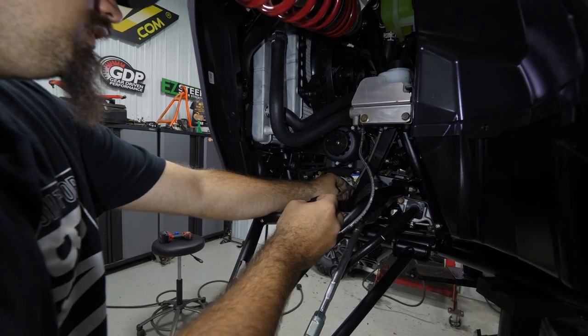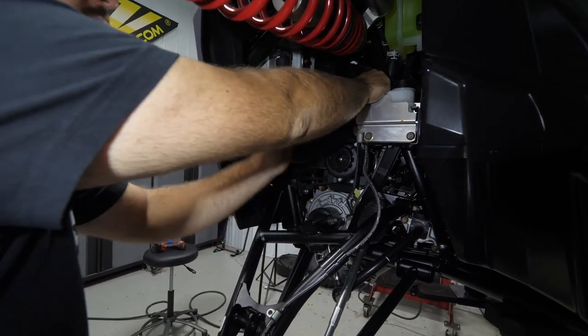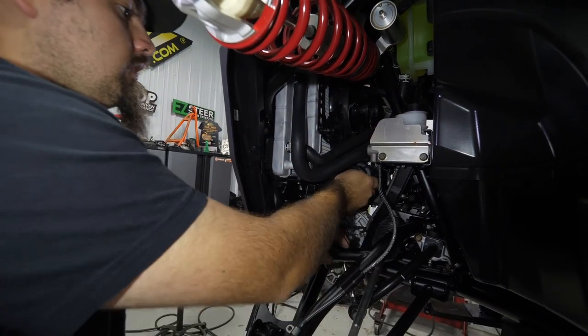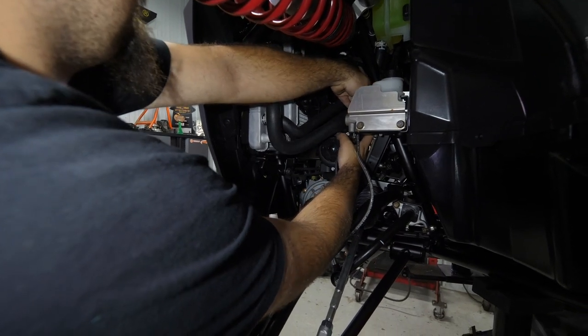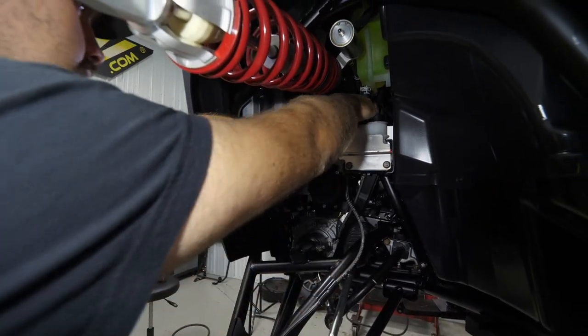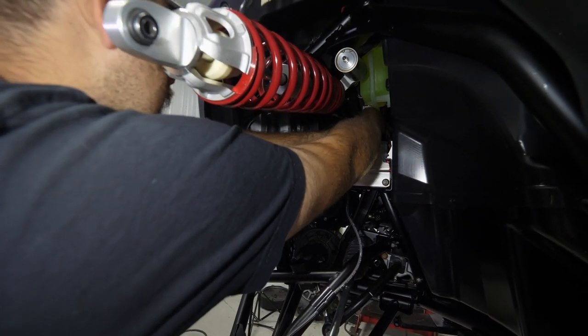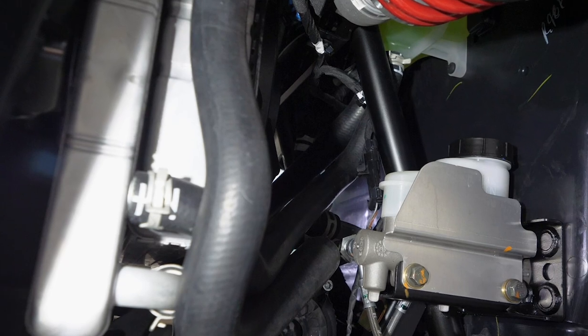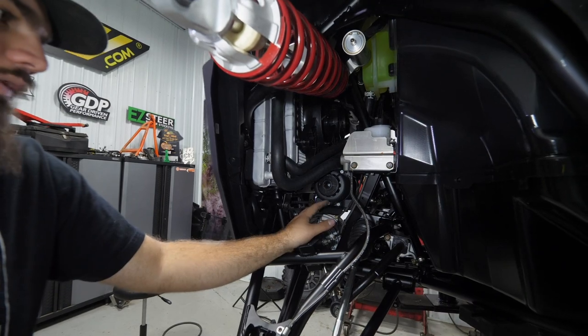Come back up here, put the differential harness back in the clip, and route it right up through here. You can run it behind your brake line - up in between is a very good safe spot for it. Plug it right back in. As you can see it's secure and not going to get pinched or hit anything.